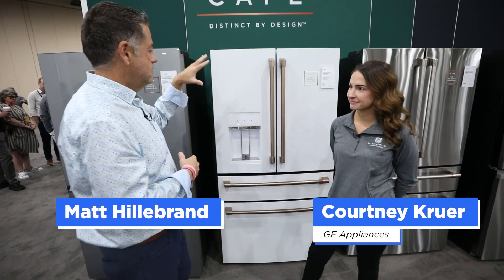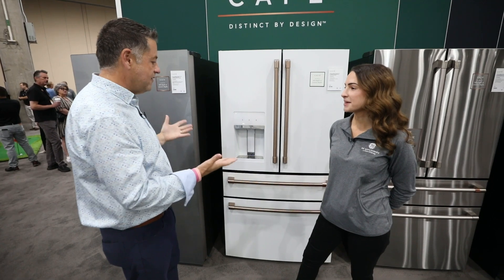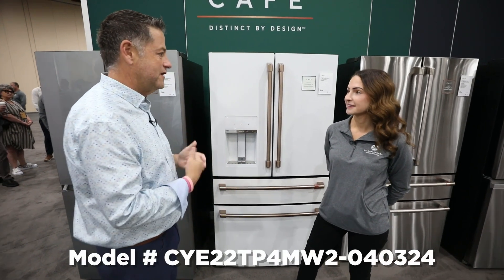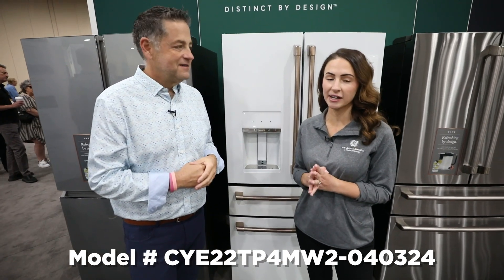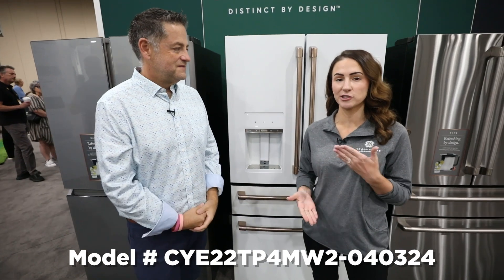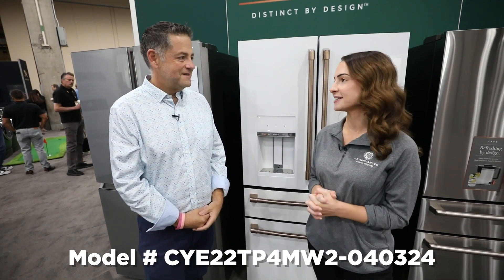Courtney, we're in front of the four-door white cafe refrigerator. Tell us about the cafe four-door unit and the flexibility we're going to have. So now across our entire four-door cafe lineup, you'll be able to say we have this available in standard depth, counter depth, internal dispense, or external dispense, which is something that we've been asked for for a very long time, so we're very excited.